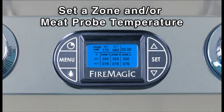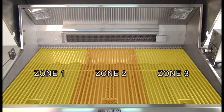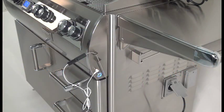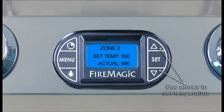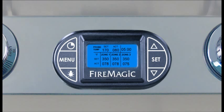To set a zone or meat probe temperature, note that your grill is divided into three cooking zones, each corresponding to a burner and its control knob, all monitored by the thermometer. Turn the thermometer on and press the up or down arrow to the desired zone or meat probe on the screen — it will flash. Press Set, then press the up or down arrow to set the desired temperature, and press Set again. The alarm will sound, if set to do so, when an area's actual temperature reaches its set temperature. Press any button to silence.